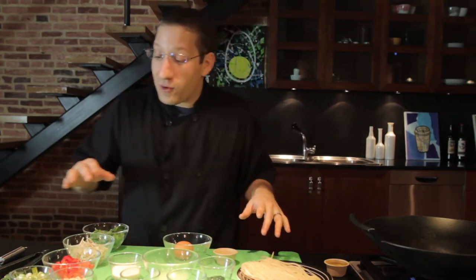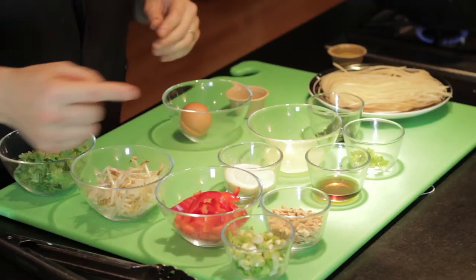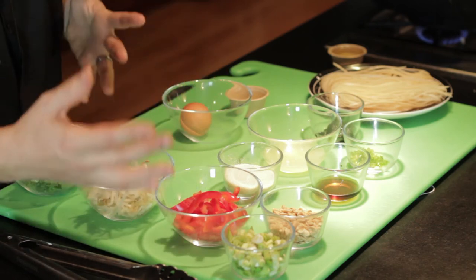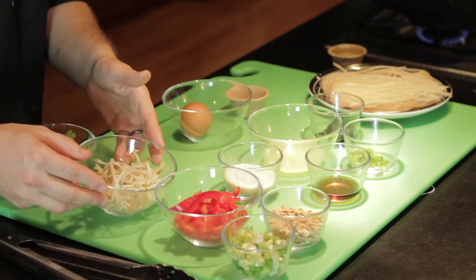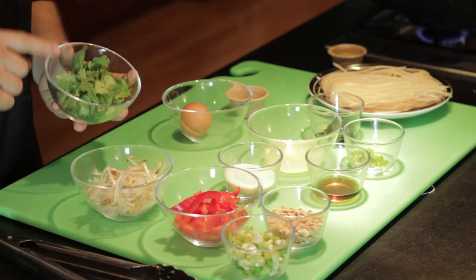And then we're going to top our dish off with a quarter cup of green onions, quarter cup of peanuts, about a third of a cup both of red bell peppers, fresh crunchy bean sprouts, and then we're going to top everything off with some awesome fresh cilantro.